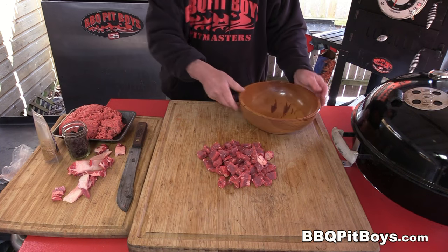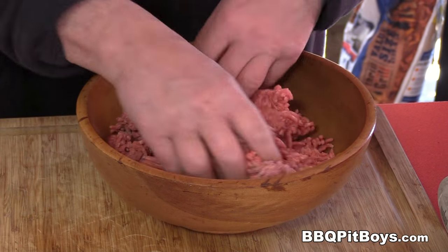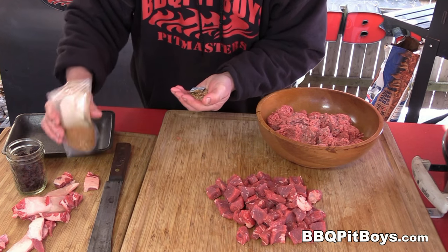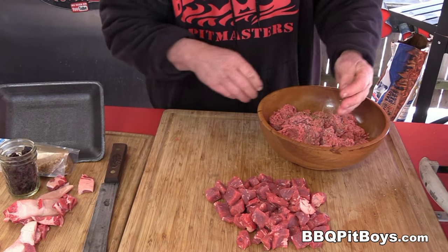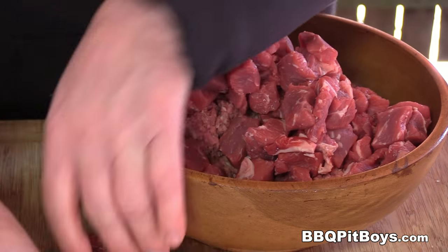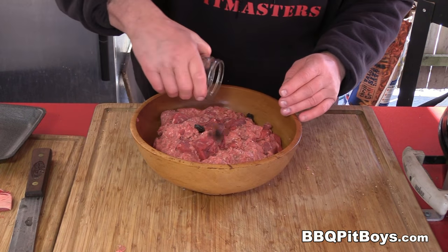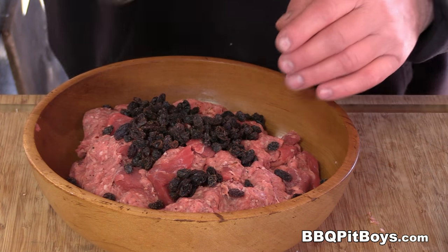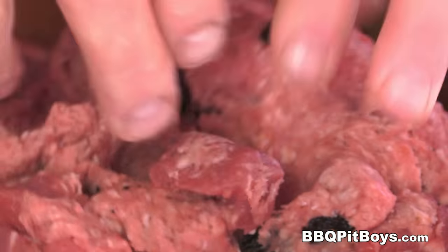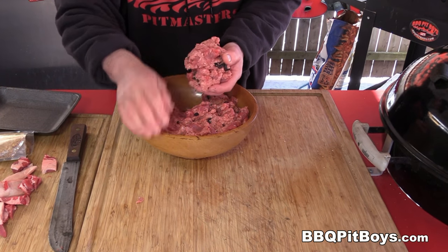That's about the size of the chunks you want. Let's put all this together. Here we've got about two pounds of ground chuck — good ground burger. We're gonna season them up a little bit. Here we're using some SPG; use some salt and pepper or your favorite beef seasoning. We're gonna throw those beautiful New York strip steak chunks right in there and mix it up good. And here we've got about a three-quarter cup of raisins — oh yeah, raisins work.